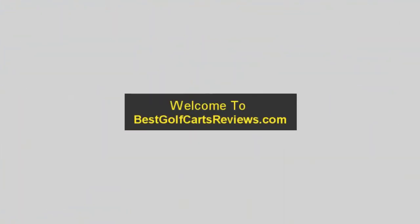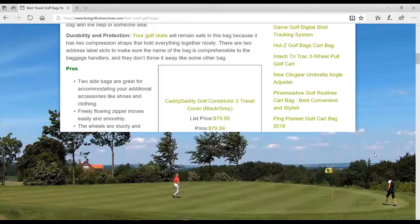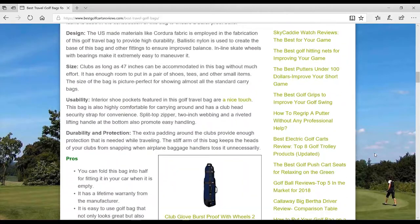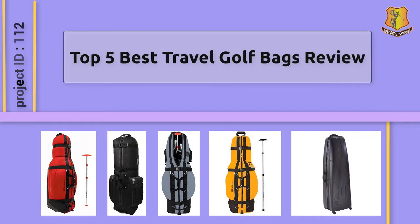Welcome to BestGolfCartsReviews.com. Before you purchase any travel golf bags, search on our website to identify the best travel golf bags. Best Golf Carts Reviews presents the Top 5 Best Travel Golf Bags Review. Let's check the list.